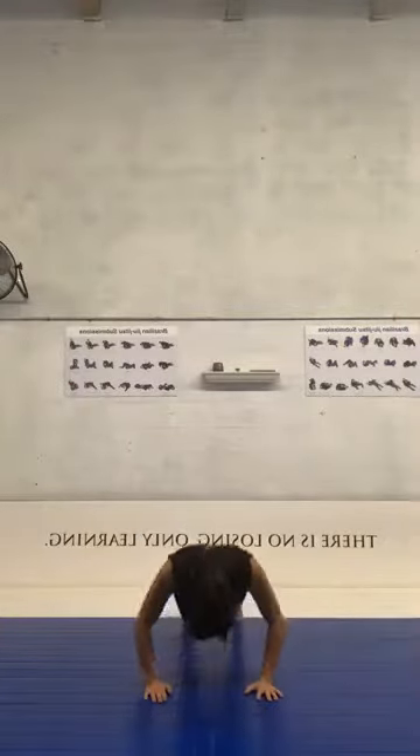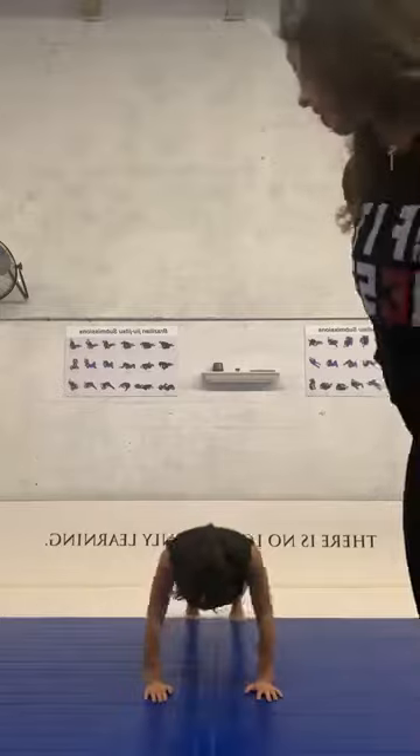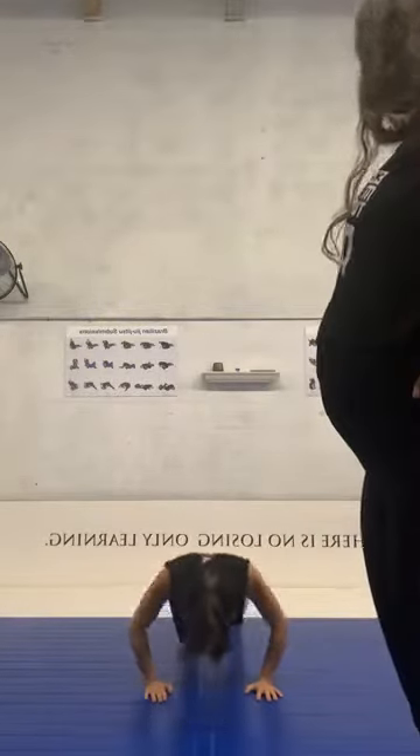And switch — regular push-ups right now guys, let's go! Breathe, squeeze your abs, make sure your hips are engaged, and keep going. If you feel too tired and can't do it, you can put your knees on the mat. But always remember — challenge yourself! Let's go!